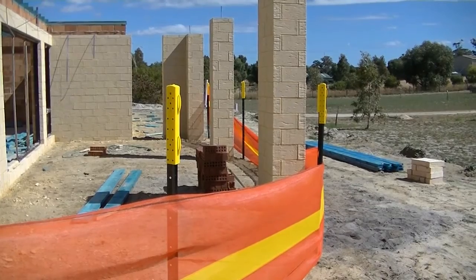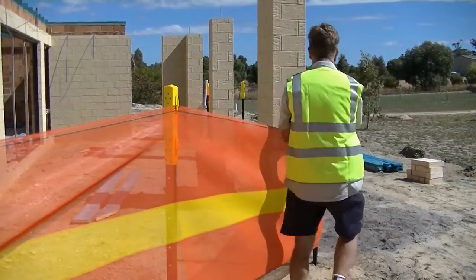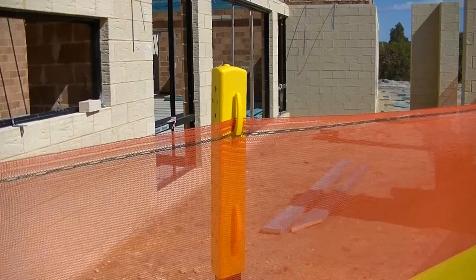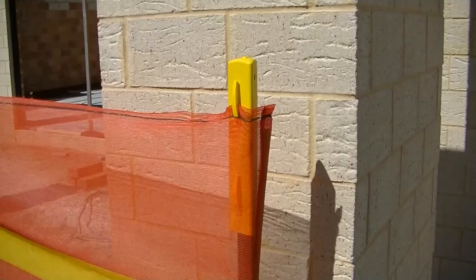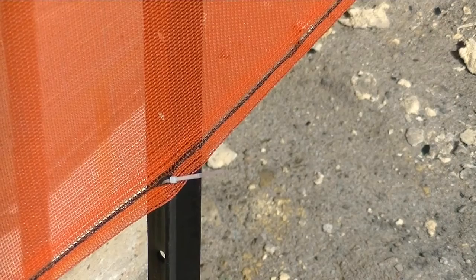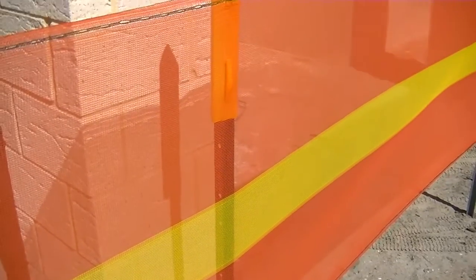Now, attach the mesh onto every zebra cap by hooking the mesh over the built-in clips on the zebra caps via the buttonholes that are woven into the mesh along each edge. The bottom of the mesh also has these buttonholes to easily attach to the picket holes using a cable tie.